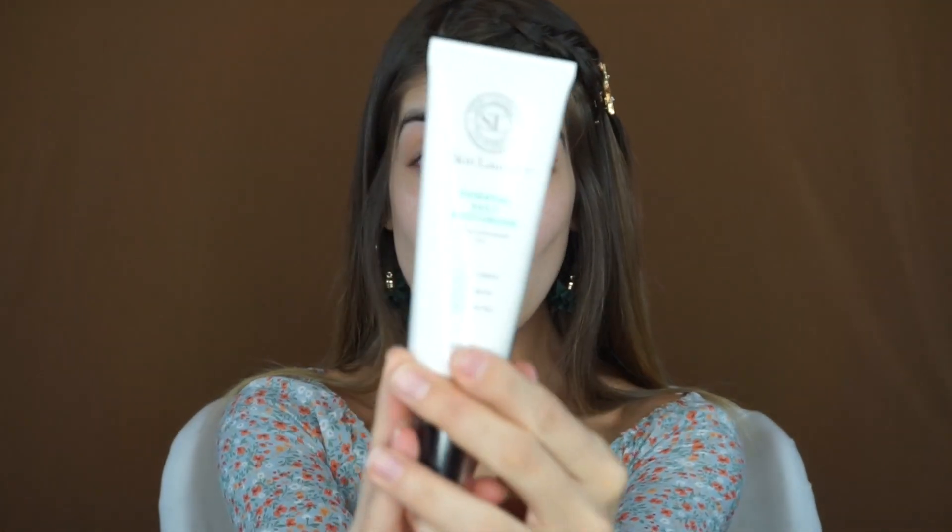Now I'm taking the Skin Laundry Essential Daily Moisturizer. I'm taking about two pumps and just rubbing it on my face like this. Obviously my hands are clean. Remember to try to be gentle, especially if you're going to put this under your eyes, and don't forget to moisturize your neck. Your neck and your chest area are just as important for skincare products as much as your face.